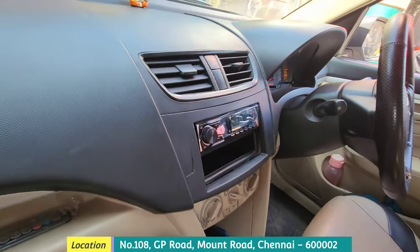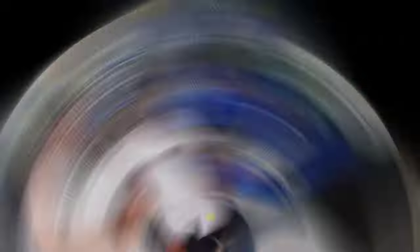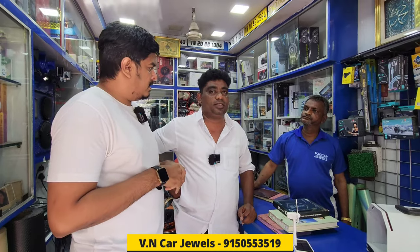Do you have to charge for the sun film? Yes, we have to charge for the sun film. What film are we going to do next? We have a brand of IR. We have to install the IR.